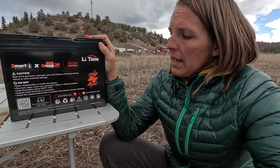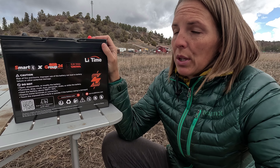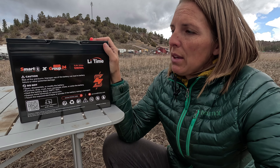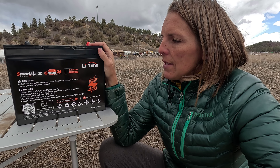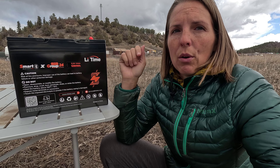I'm pretty impressed with the brand and impressed with the product. I'm excited to get it set up into our truck camper and maybe even have some more for an off-grid greenhouse or storage container situation where we don't want to run power out to it. Overall, check out the Li-Time batteries and use our discount code in the description box below for a discount. Thank you guys for watching.